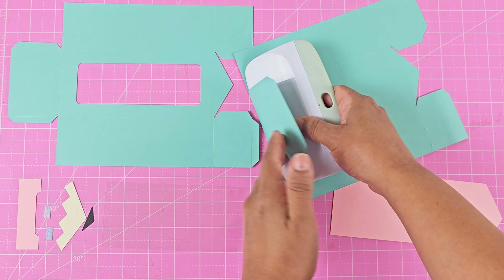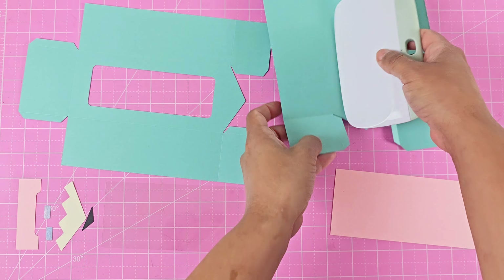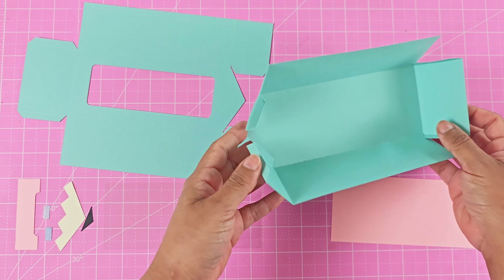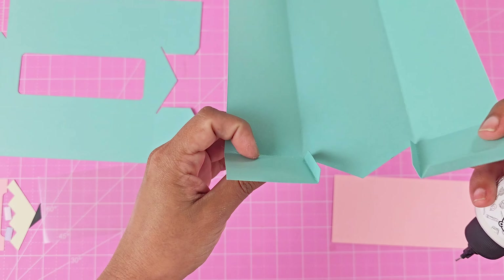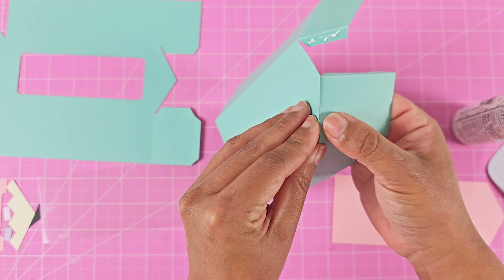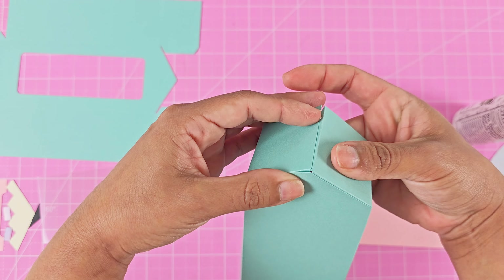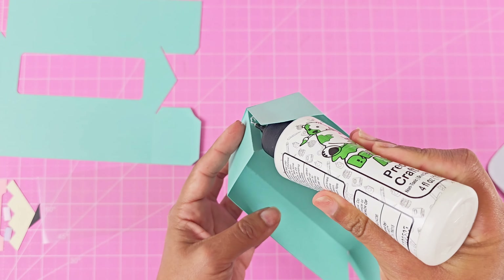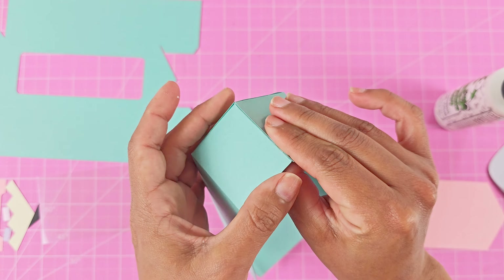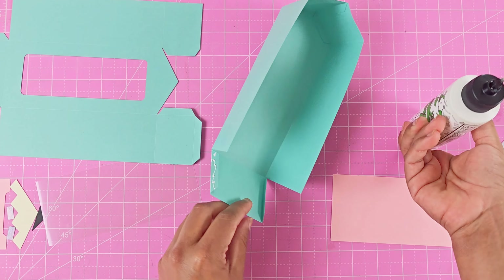Once we have all the layers cut out, we can begin to assemble. I'm going to start with the bottom box layer, which doesn't have the window on it, and I'm just going to use a straight edge to fold over all the score lines. They all fold towards the inside of the box, and then I'll take my Barely Art craft glue, add some to the tabs, and join them to the box. Hold it down for a couple of seconds so it can dry.